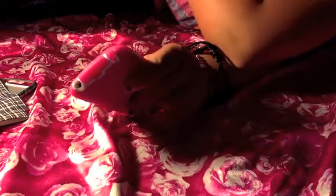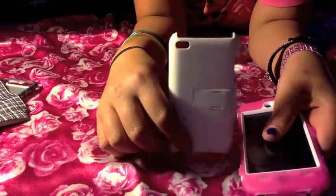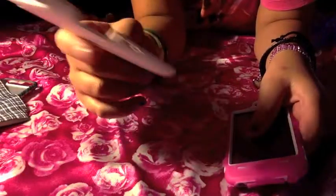The next case that I have is this one. I'll be right back so I can put it on. This one came with my iPod so I don't know how much it was.